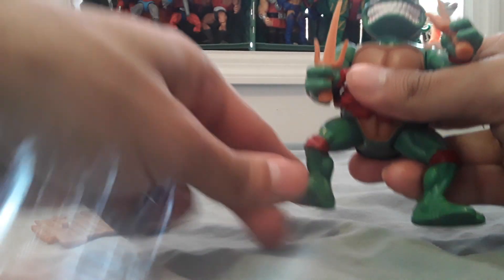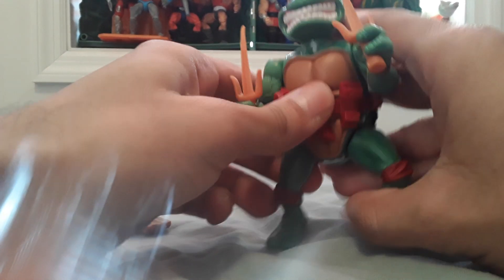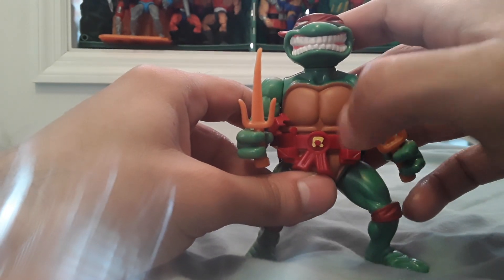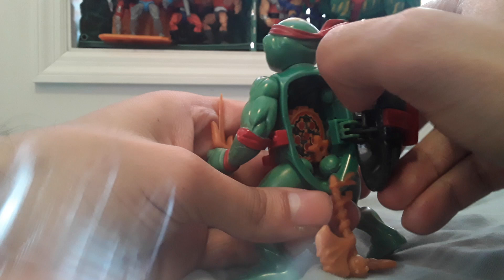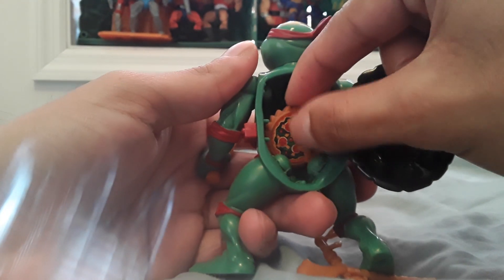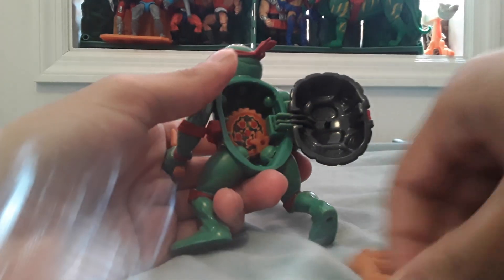Don't really want to mess around with this one that much. I like it, it's alright. And I don't know if this symbol is supposed to look like that, but it's called the Storage Shell — that's the gimmick. You can store weapons and stuff into the shell.